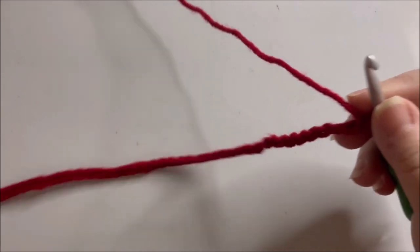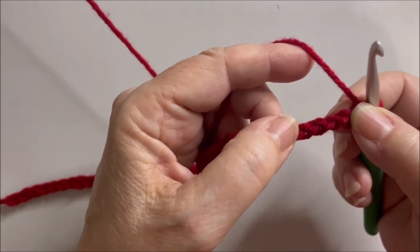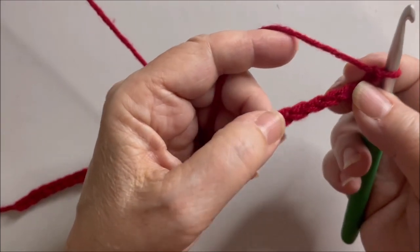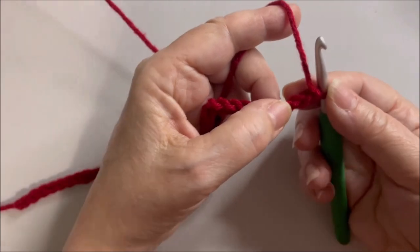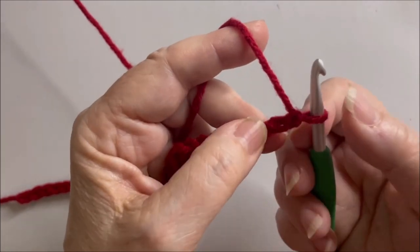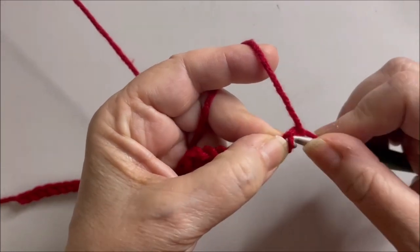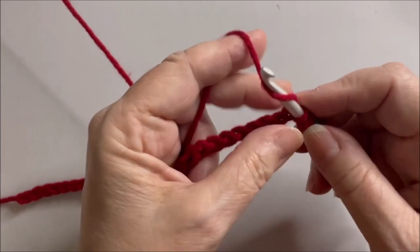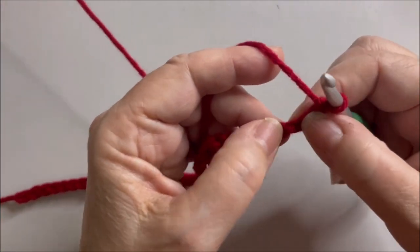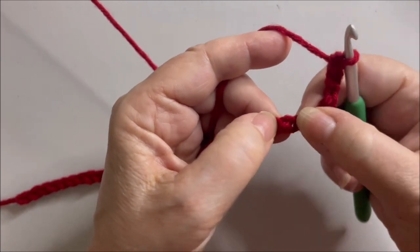I've got my chain of 40 and I'm going to add another chain and then one for the foundation row. You'll notice I have the bumps facing up — I like to start my starting row by entering into these bumps as opposed to the V's. So I'm going into the bumps, and what I need to do is make one single crochet in the second chain from the hook. The one I have on my hook doesn't count, so here's the first chain and the second chain — insert my hook, yarn over, pull up a loop, yarn over, pull through two. That's my first single crochet. Then I'm going to skip four chains: one, two, three, four.